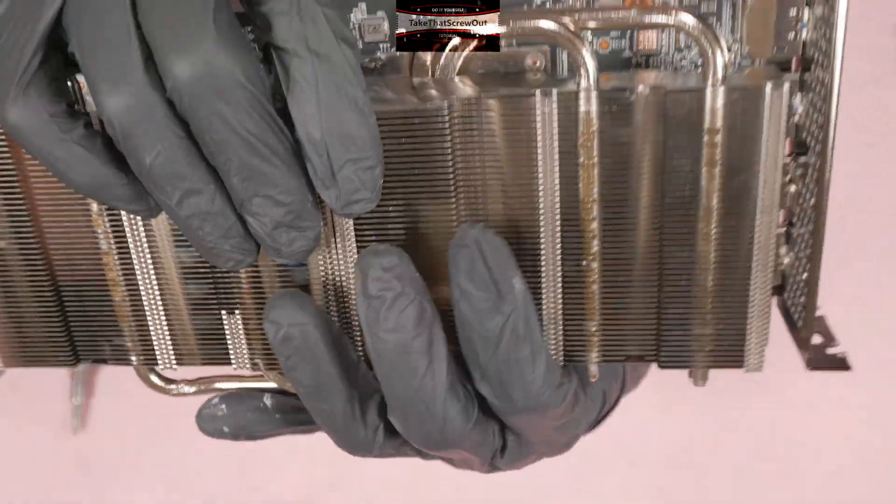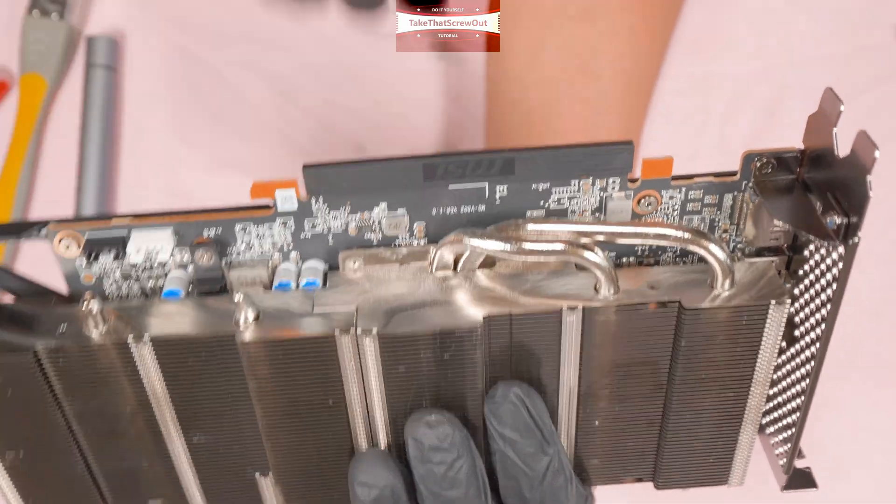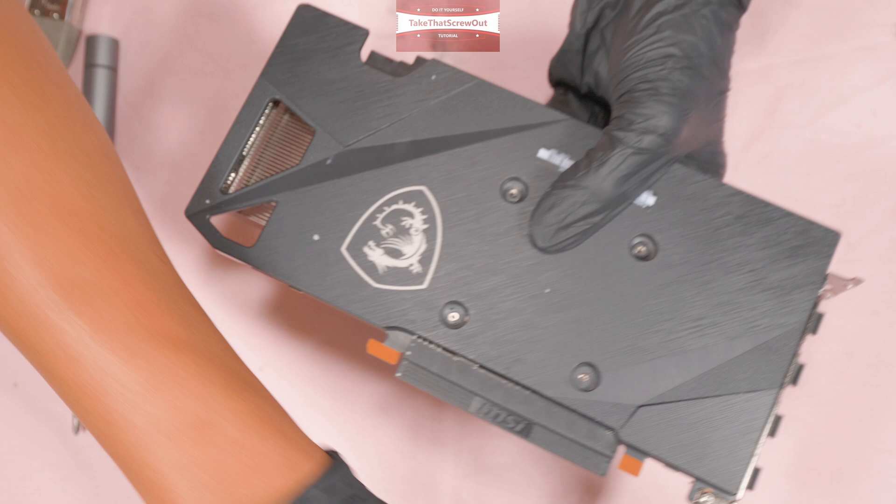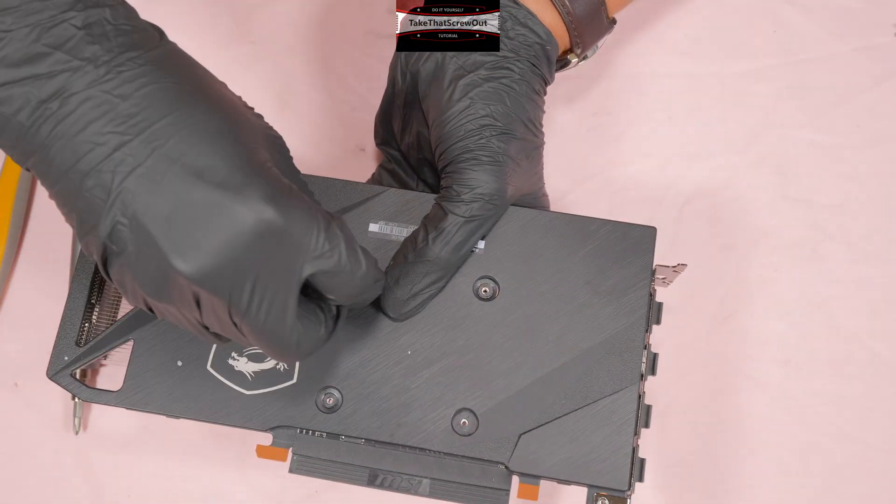What I'm going to do is keep holding the heatsink and the backplate together and then screw it in.